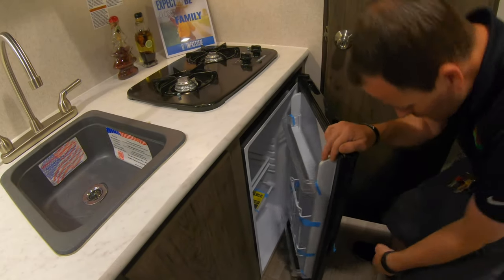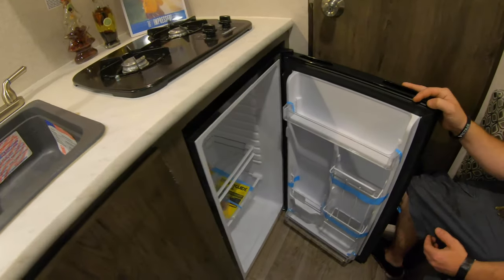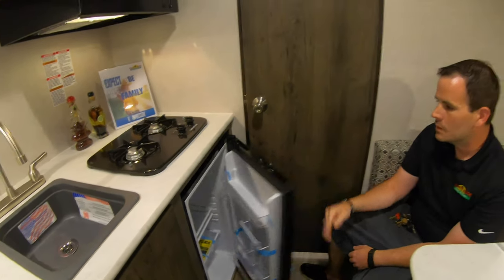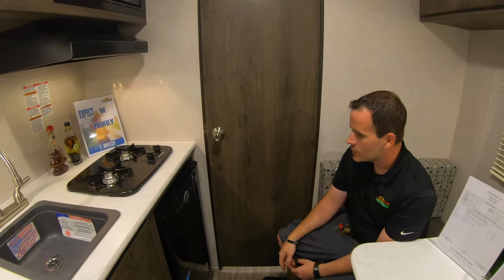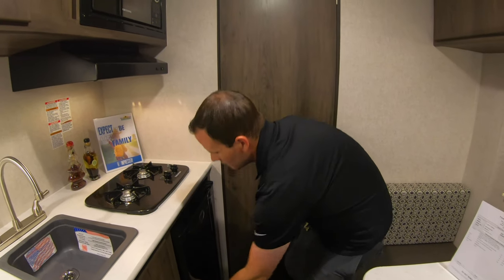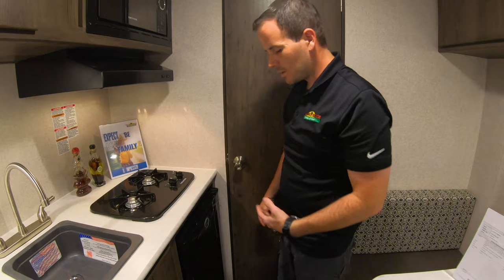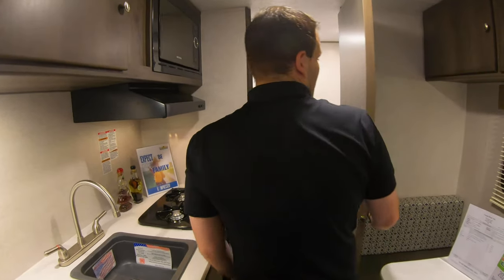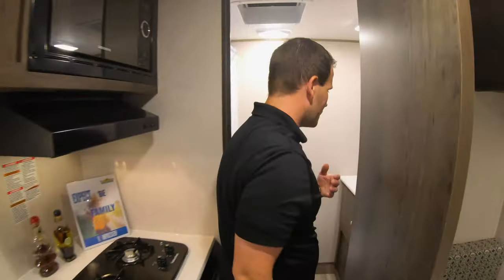The refrigerator — these are just standard household refrigerators, 110 only. Once you get plugged in, the refrigerator will kick on and start running. They take about three to four hours to get fully cold, so always give it its time to get cold before you start putting food in there.